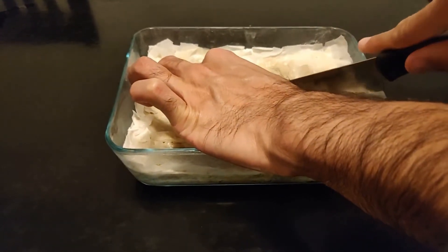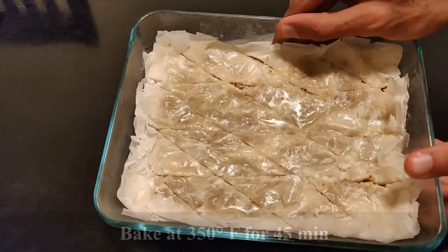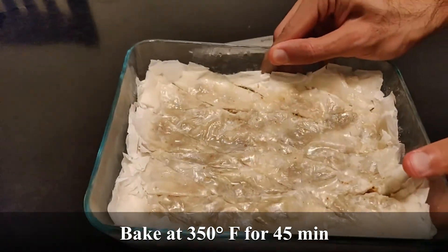Once we're done cutting, we will place this in a 350 degree oven for 45 minutes. In the meantime, let's move on to making our super delicious honey syrup.